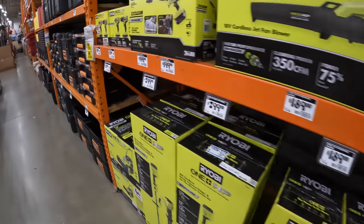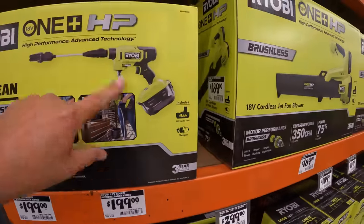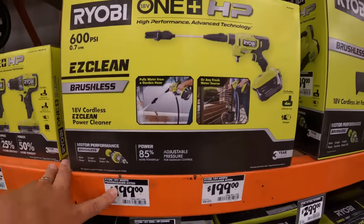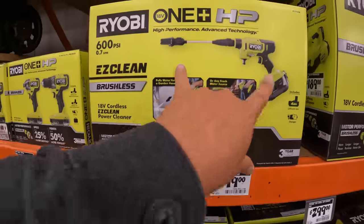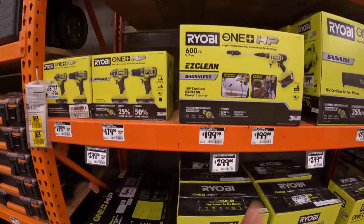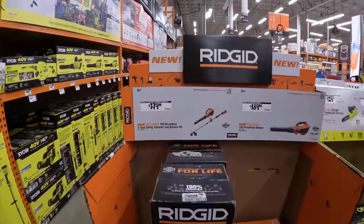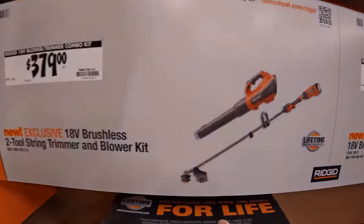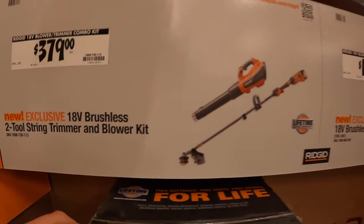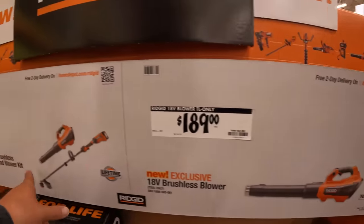The Ryobi EasyClean — I love it and I'm adding this to my arsenal of tools in an upcoming video I'm actually going to film today. $199 for this kit for the 18-volt, 600 PSI. I love that tool — it's worth getting. $379 for the blower and trimmer combo kit — comes with a 4-amp-hour battery. Or $189 for the blower by itself. Those are brushless.